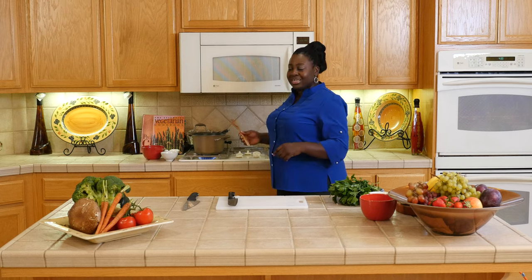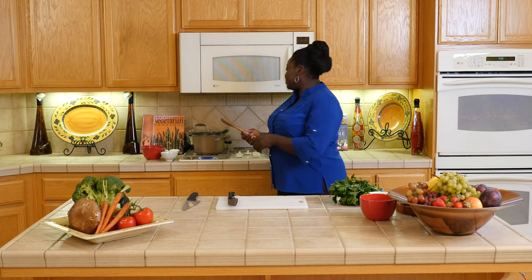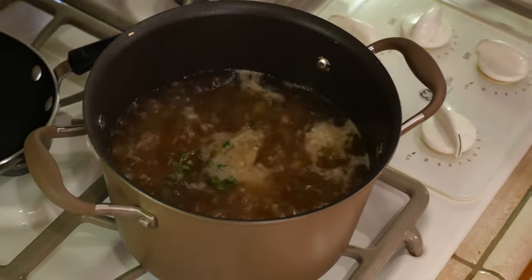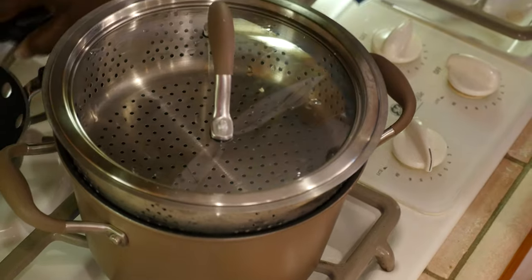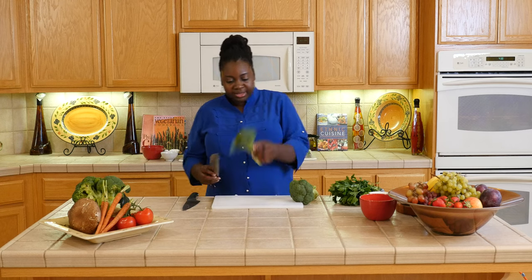Now the trick is I'm going to add a steamer on top and add the broccoli to steam while the rice is cooking. So I have my broccoli — a really nice head.